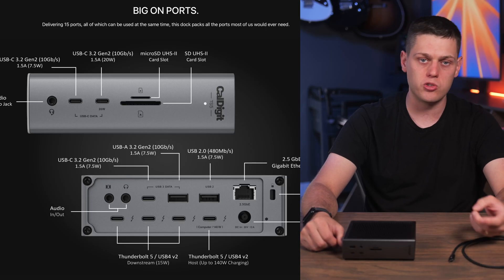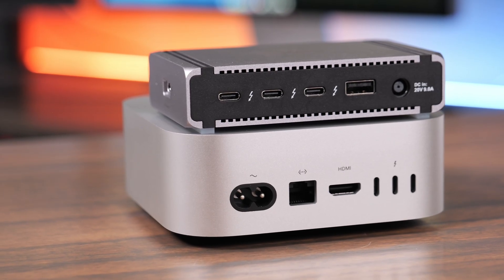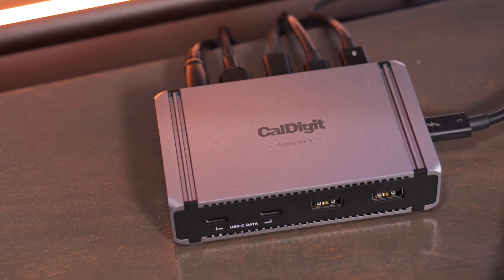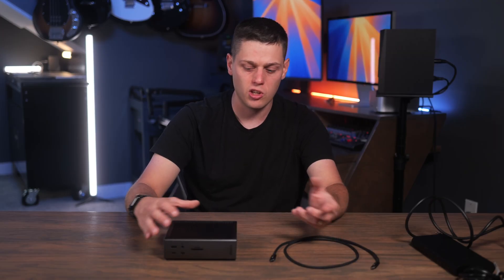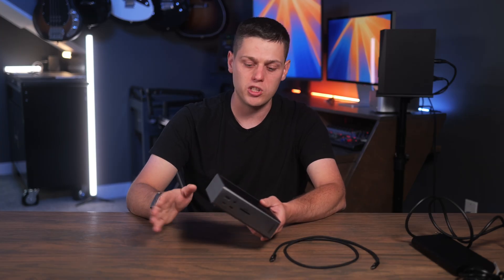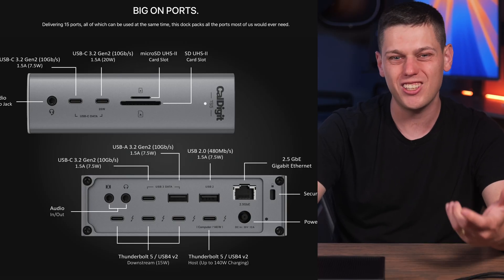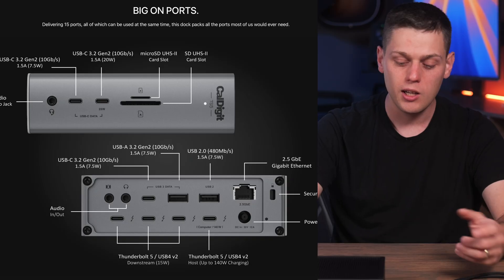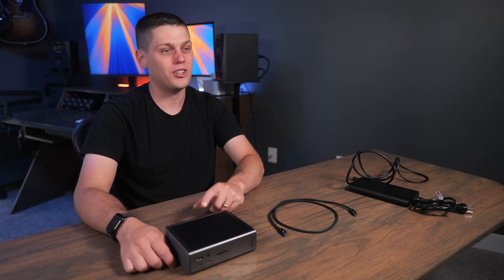CalDigit also has the TS5 and the Element 5. The Element 5 is more of a hub but can still provide plenty of power to your computer, with lots of Thunderbolt and USB ports — though it's simpler and more minimal than the TS5 Plus, and doesn't have SD card slots. The TS5 is very similar to the TS5 Plus but has a few less ports — it doesn't have the 10 gigabit ethernet, but it does get an additional Thunderbolt port. If you're going all out for a Thunderbolt dock and need network connectivity and to keep a ton of devices plugged in, that's when you should buy the TS5 Plus over the TS5. But you might get away with the TS5 if you have fewer USB devices and really need that additional Thunderbolt port, trading off the 10 gigabit ethernet.